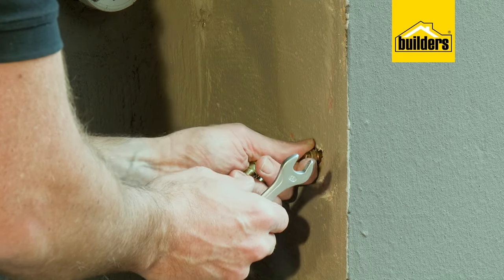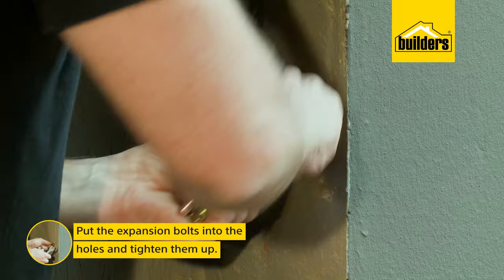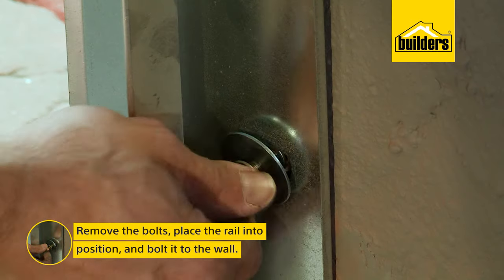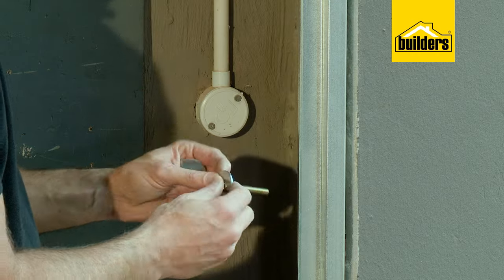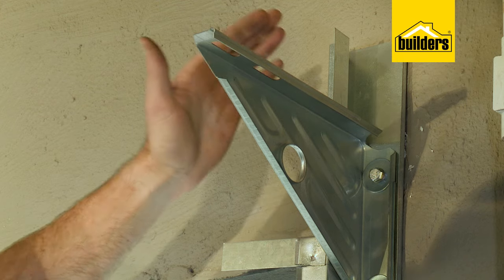Now fasten the rails and brackets to the wall. First, put your expansion bolts in the holes and tighten them up to lock them in place. Then remove the bolts, place the rail in position, and bolt it to the wall with the fender washers between the bolt and rail. Remember that the brackets go on top of the rail with the flat side up.